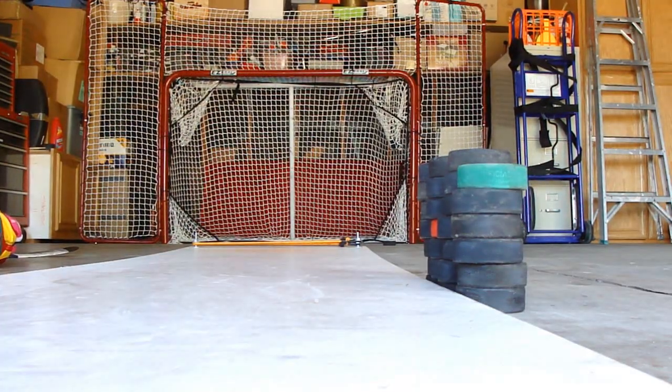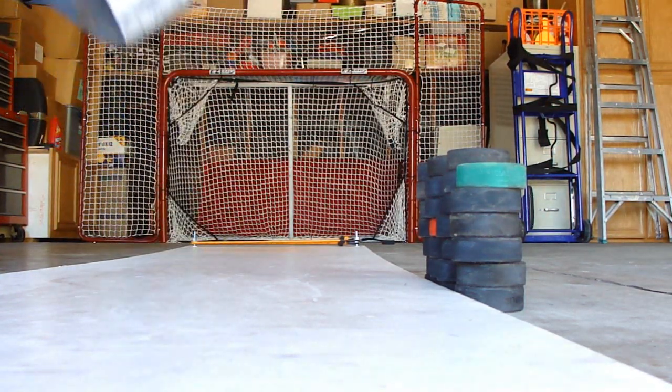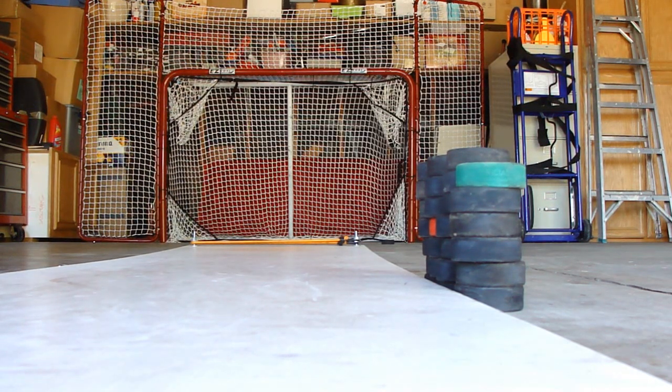Somebody asked me if this melamine board could take pretty hard slappers without cracking or breaking. I've been taking a lot of shots on this thing — a couple thousand so far — no chips, nothing except for the edges where I pick it up improperly.